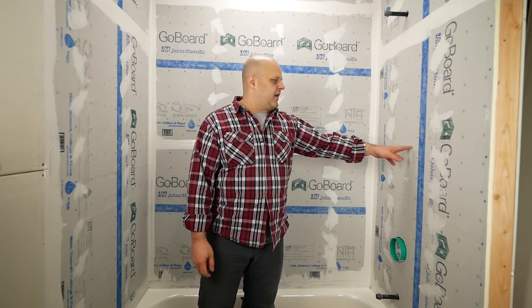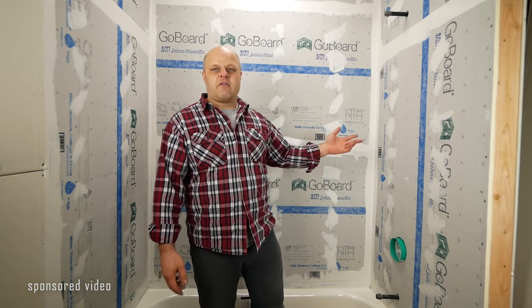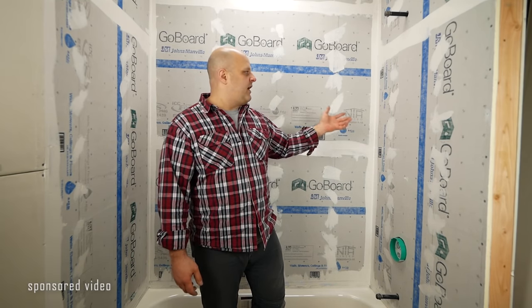It is made out of foam, it's lightweight, it's high-tech, and it's very easy to install. So this is a sponsored post. Johns Manville, the maker of GoBoard, is helping to support my channel. I'm going to talk about this product and show you how to install it around these exact tub walls that I've already done.